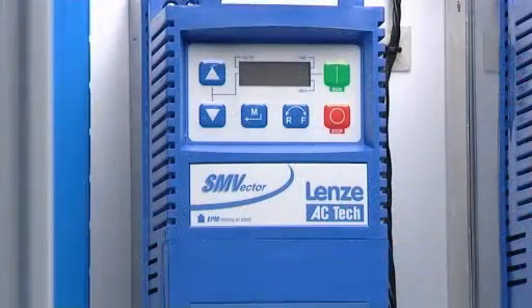With the drive firmly attached and correctly wired, it's time to power up and confirm the drive parameter settings in readiness for commissioning. Now go to the appropriate parameter setup video, or the correct video for any additional control hardware installation required for your application.